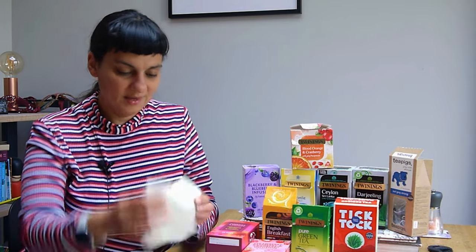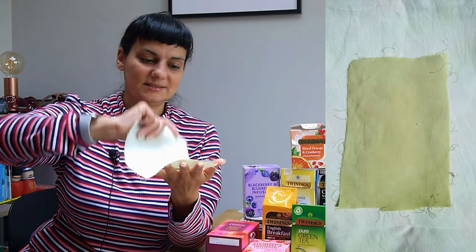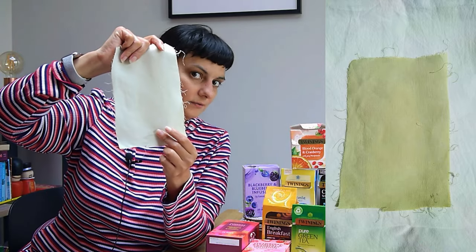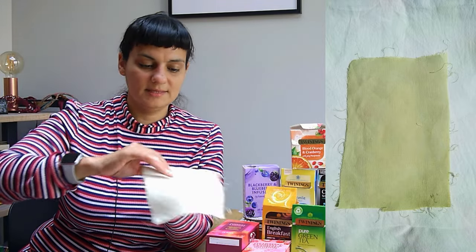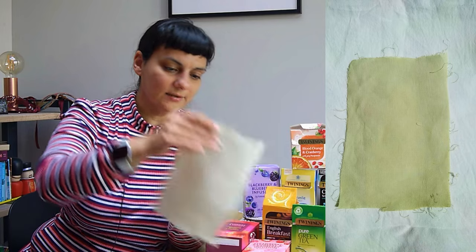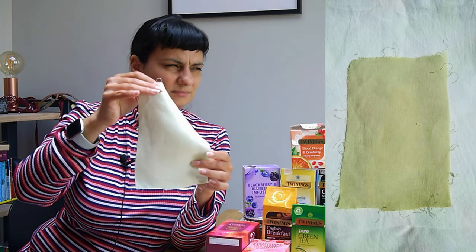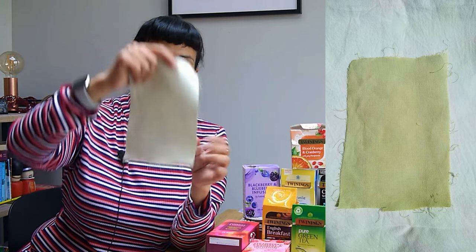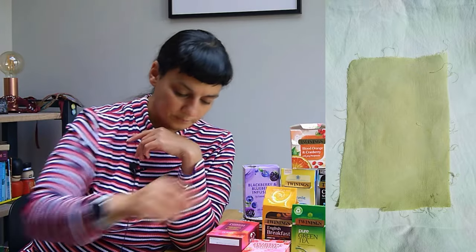My favorite green — I cannot believe I managed to achieve this. Isn't that lovely? This is hibiscus and chamomile, and this is the color I'm going for for my main dress. I love it. I don't have a green like this in my wardrobe. It's a light green and I think it will silver down a bit as it gets washed — I may have to do a second dye job, though I probably won't because that's going to be too much of a hassle. I really, really love this and I can't believe I was able to achieve such a green.